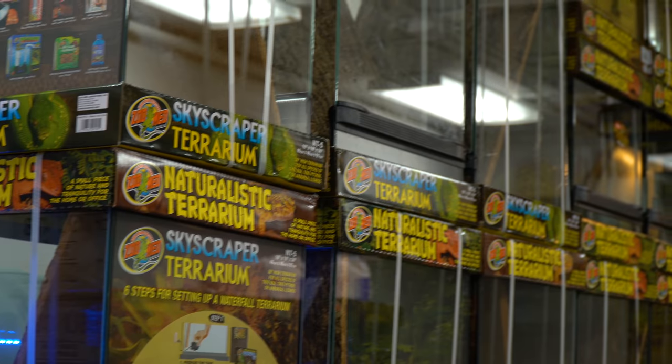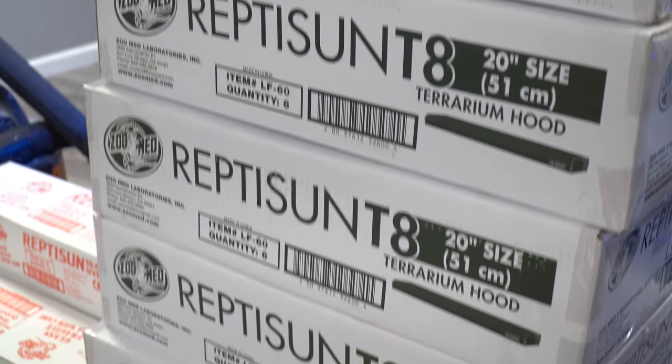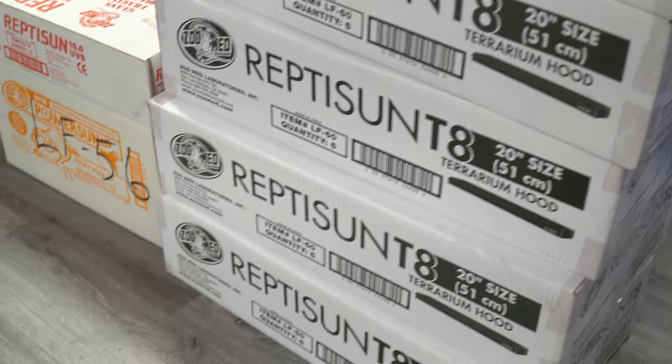ZoomEd sent us all of these enclosures for the new Caledonia room, including a bunch of lighting and everything else. Today starts the build day for the new Caledonia room, and I couldn't be more excited because it's gonna be absolutely epic.